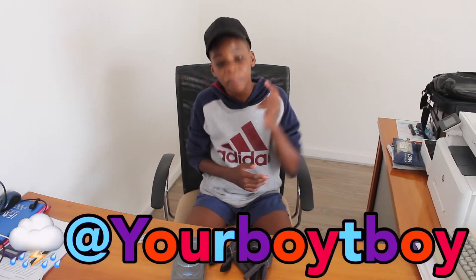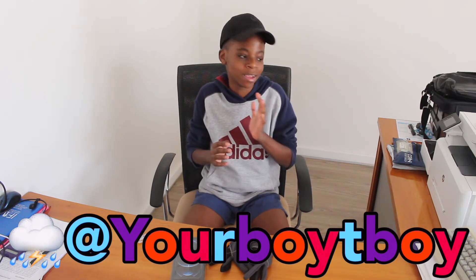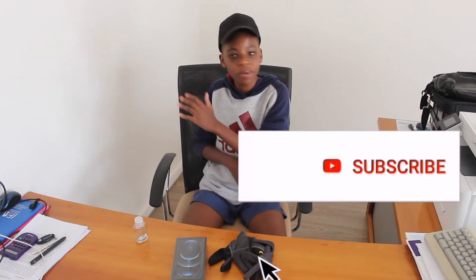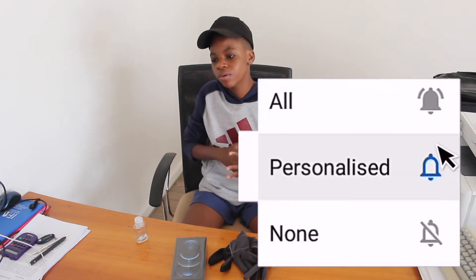What's up guys, it's your boy Ziva, welcome back to another video. And I just wanna start off by saying a very happy new year to every single one of my subscribers, to every one of you guys — happy new year.